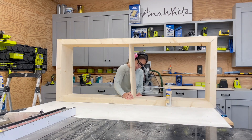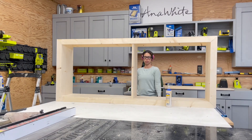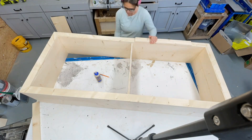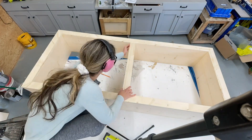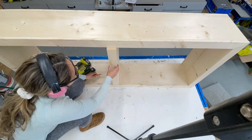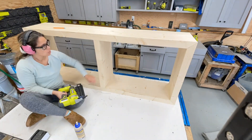The outer frame was pretty simple, but the most complicated part was adding the center divider in. I put one board in, then added the face frame board, then put the second board in, and then measured and cut and put the backboard in just so I could get it perfect and the edges flush.